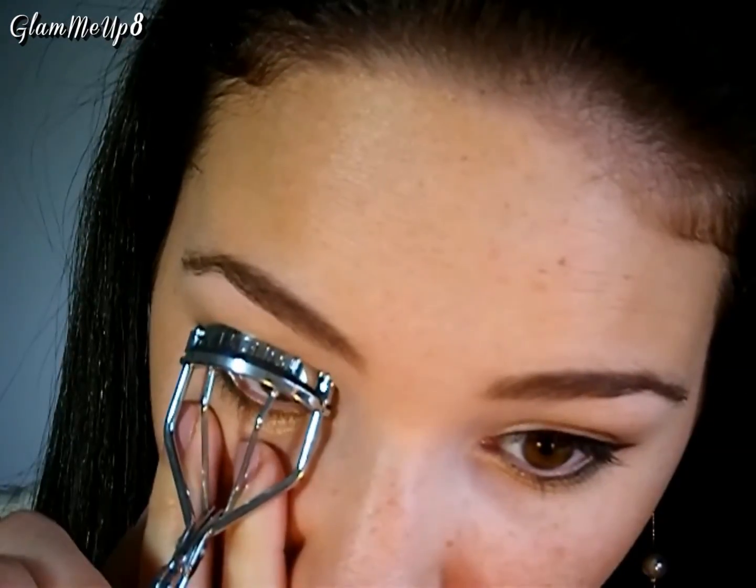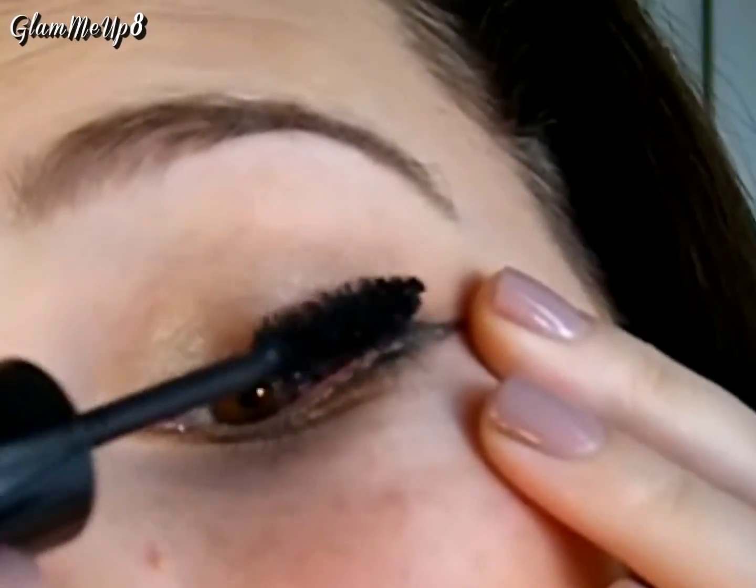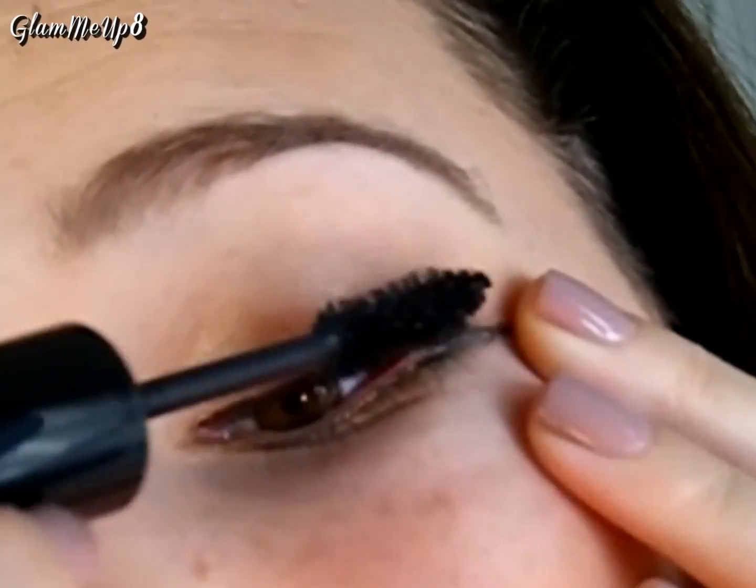To brighten up the under eyes and enhance the wing even more, apply L'Oreal's Magic Lumi Concealer under the wing and blend it out with a fluffy brush. Then I'm curling my eyelashes and applying lots of black mascara. Taylor is obviously wearing false lashes, but I just stuck to the L'Oreal Power Volume Collagen Mascara in Blackest Black.